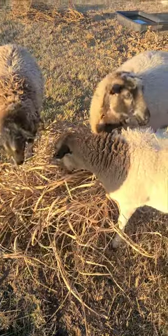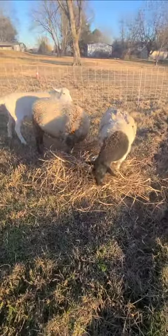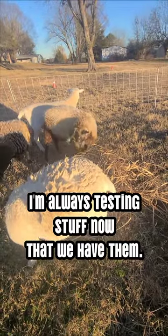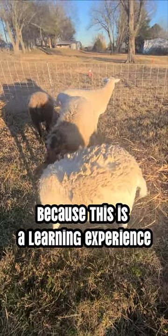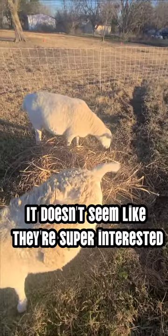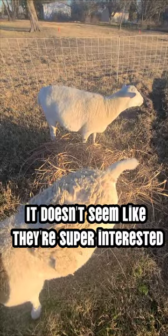She's digging around for something she likes. Is that not your jam? I'm always testing stuff now that we have them, because this is a learning experience. I want to see what things they do like from the garden. It doesn't seem like they're super interested.